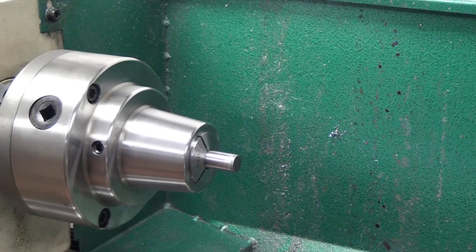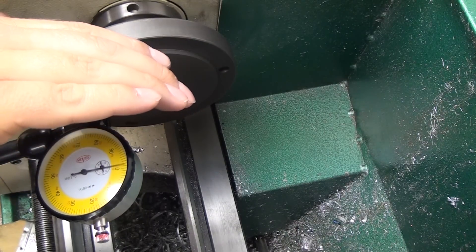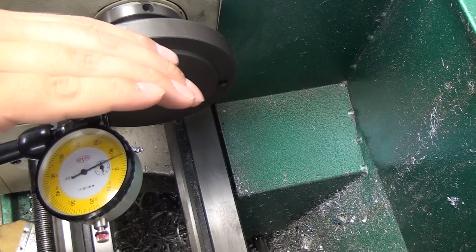Hey guys, in this video I want to show you the 5C Collet Chuck that I picked up for the G0602. I actually edited this footage before I started the CNC conversion, but I completely forgot about it until one of my subscribers mentioned it.